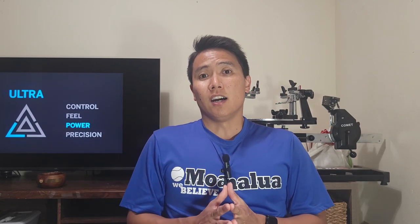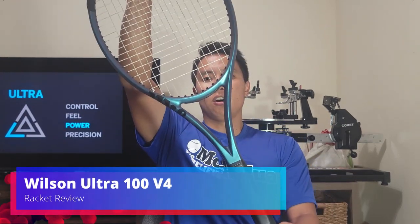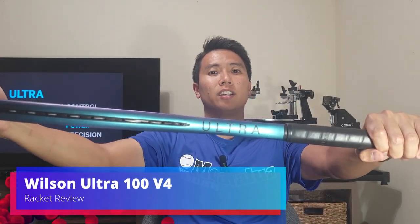Welcome to another racket review right here on OpenCourt. Today I'm testing out a racket I've actually never used before. It has been recommended to me by a few people but I've never gotten around to use it, so I thought it was about time for me to review the Wilson Ultra 100 version 4.